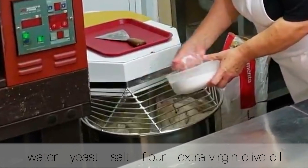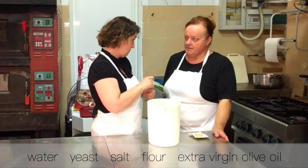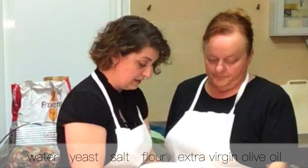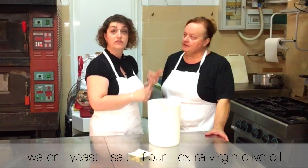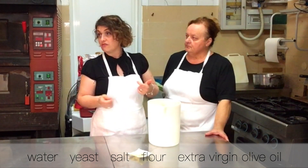With just water, yeast, salt, flour, and extra virgin olive oil. Water — acqua; yeast — lievito; salt; flour; extra virgin olive oil.